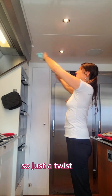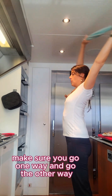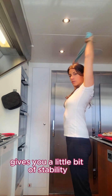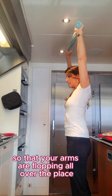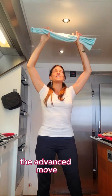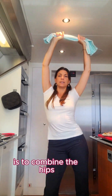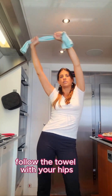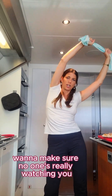So just a twist. This is really great for your shoulders. Make sure you go one way and then the other way. Holding the dish towel gives you a little bit of stability so that your arms aren't flopping all over the place. And now when you're ready, the advanced move — I'm going to grab my towel a little bit closer — is to combine the hips with the towel movement.